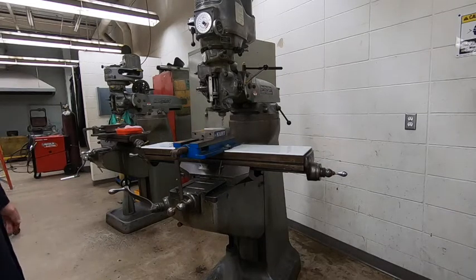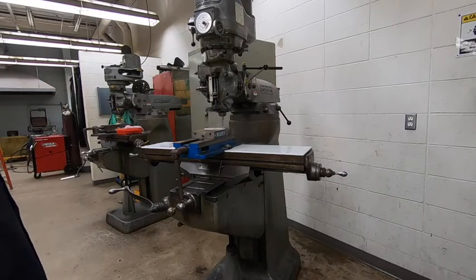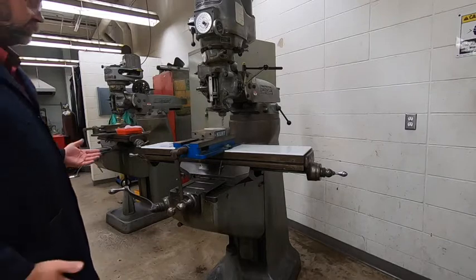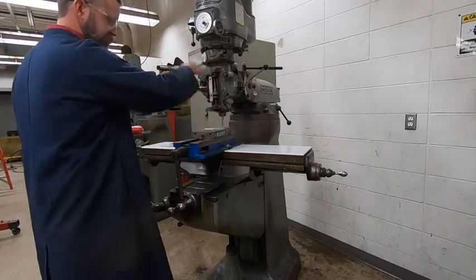Here's one of our end mills. Just want to go through some real basic stuff with you here — we'll learn more about it as we go. We can control the X, the Y, and the Z.